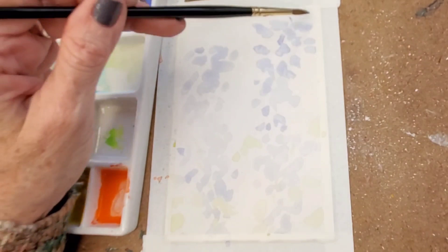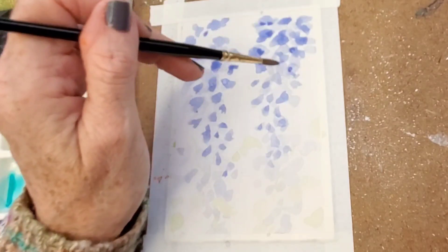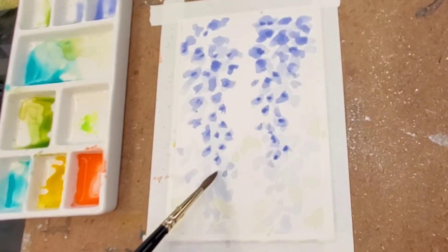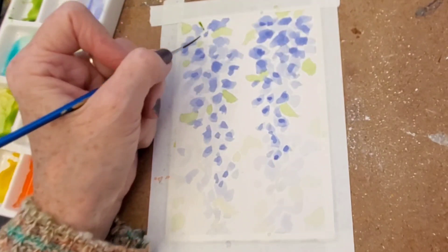Now that it's dry, I'm going back in with some darker, more concentrated paint, going over the areas that were already there — that's where I wanted to place the flower. Then I go over it again to make it darker in some spots. If you look at pictures of wisteria, you'll see that's the case. Once you get all that done, you can put in some small leaves here and there — don't overdo it. Then I go down with a script or liner brush and put in my stem down the center.